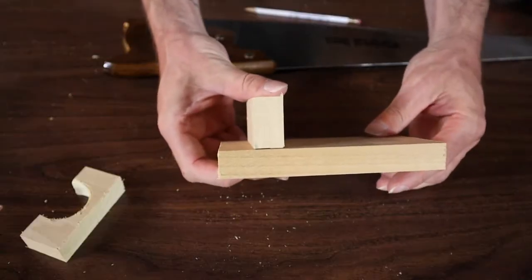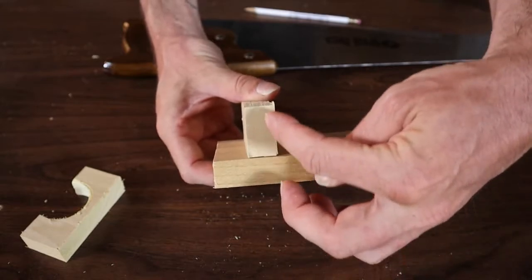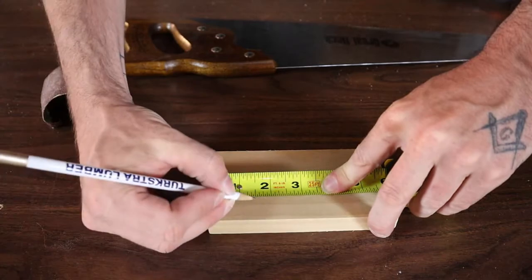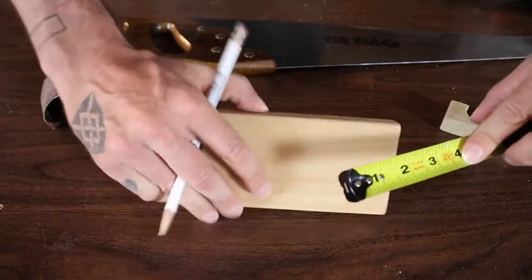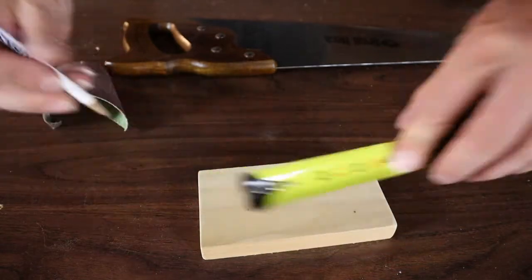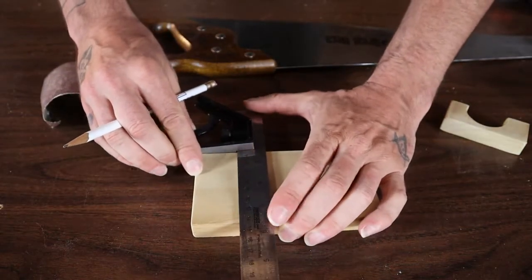When we nail and glue these to the main portion, you're going to want to have it an inch and a half up from the bottom to the center. So I'm going to draw a line across at an inch and a half on both sides — that way it's going to be really easy to line up both pieces when I go to nail and glue them on.